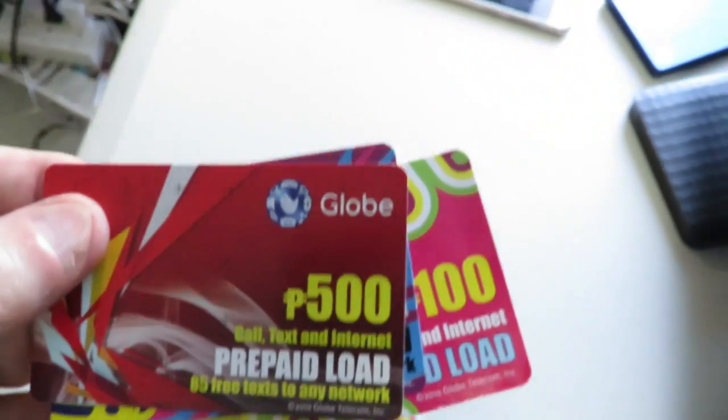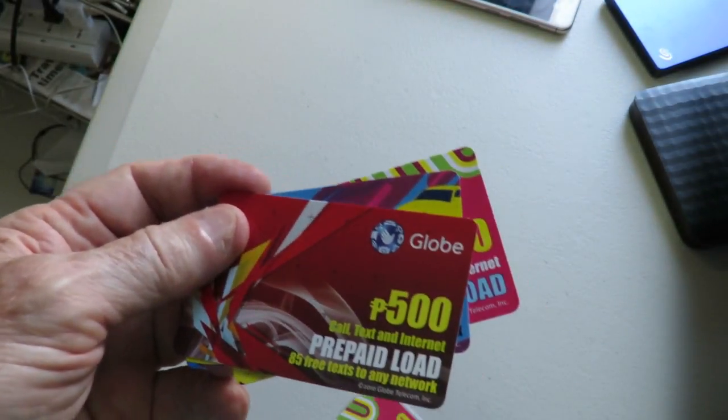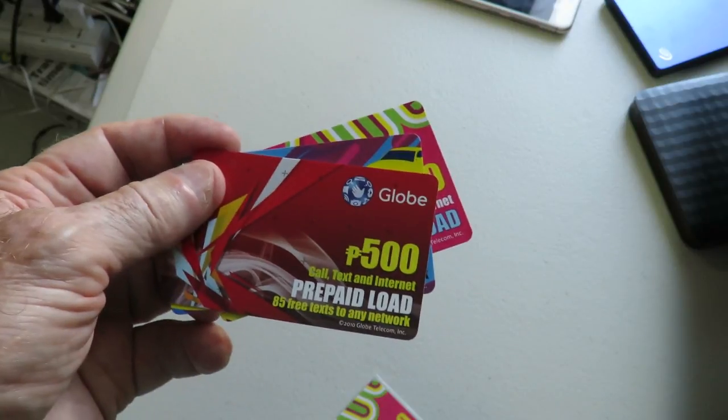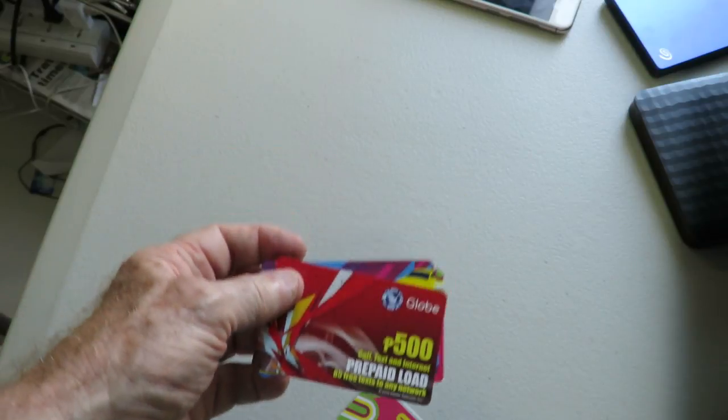If you are using the load for data, the data will use up more of that balance. If you use it for talk, a phone call generally costs about 7 pesos per minute, though that's subject to change obviously.